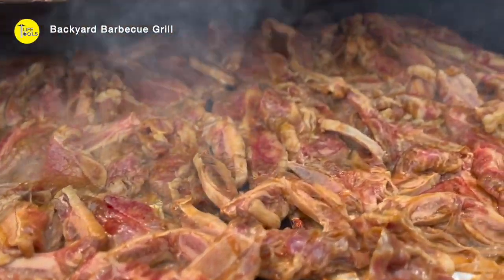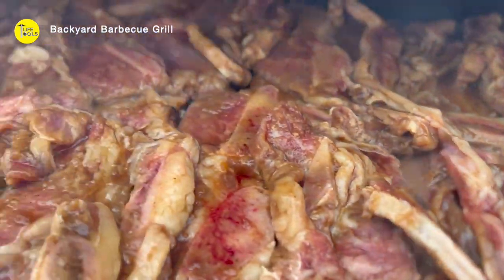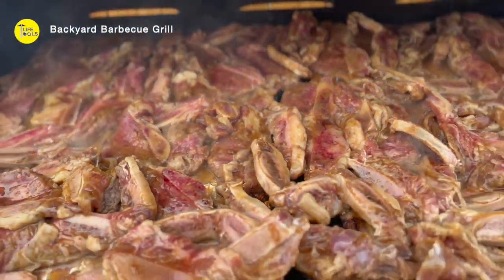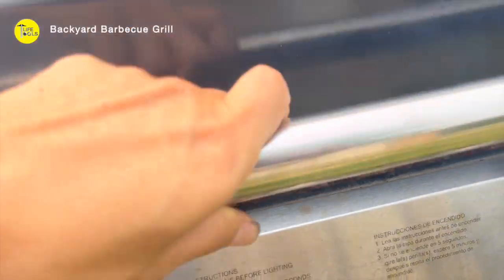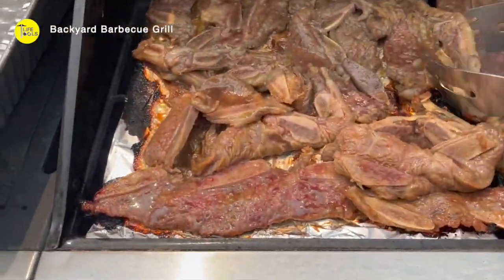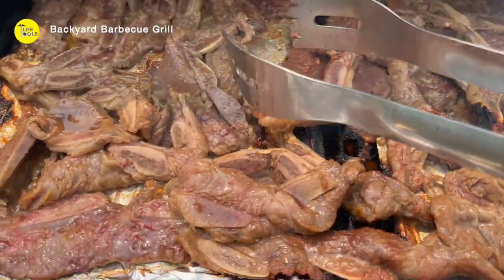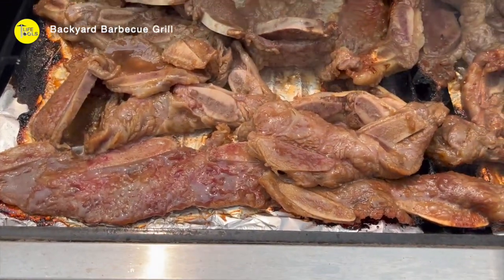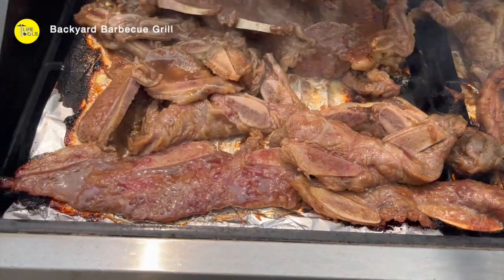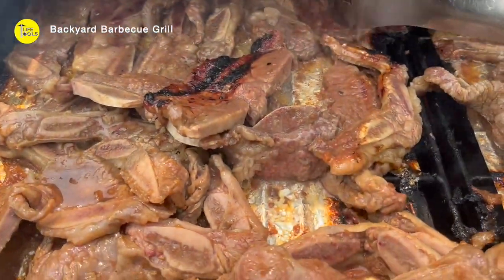There's a Korean barbecue. One of my hobbies is to have a family barbecue grill on the weekend, and my kids really like it. This is a Korean barbecue marinated with Korean sauce. Like the family life, this is really important — that once in a while you have a backyard barbecue grill with kids and family.